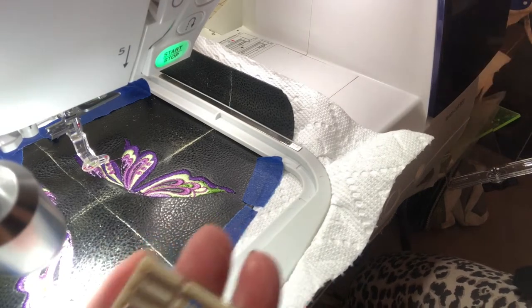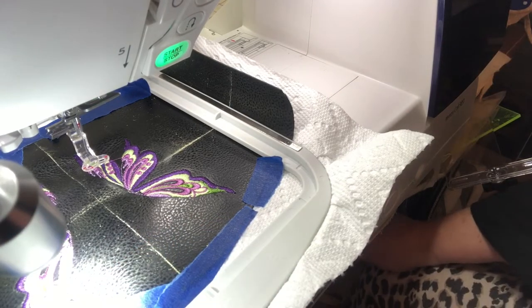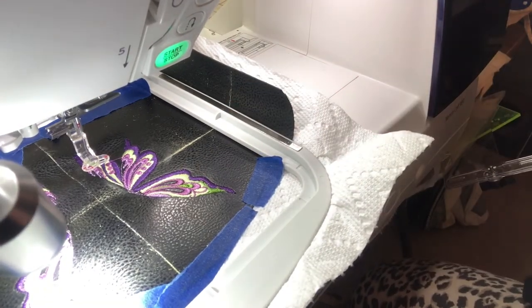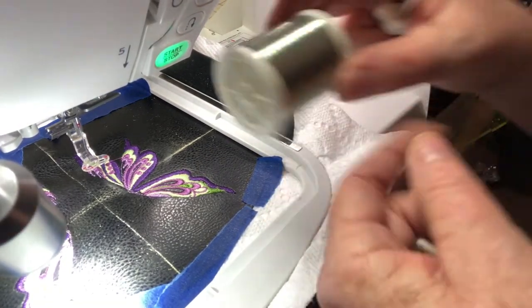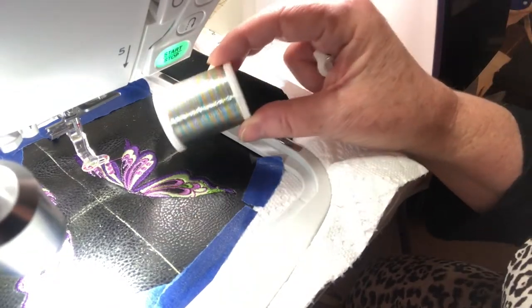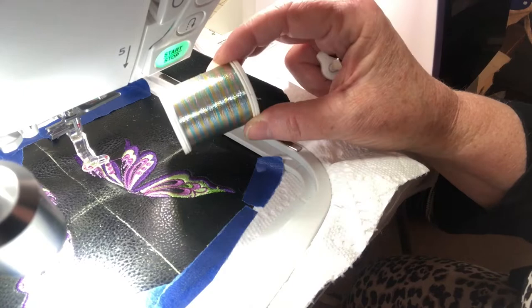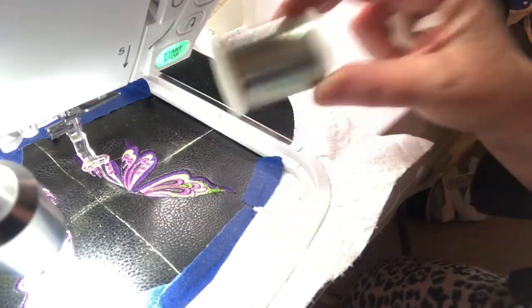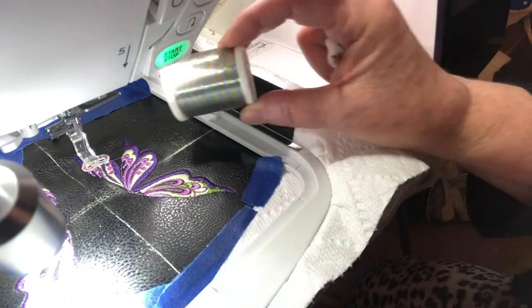Hello, I'm working on an embroidery design and I want to add a little bit of metallic thread. I know that it's kind of tricky to work with metallic thread in embroidery, and I'll just share a few tips that I've had success with.